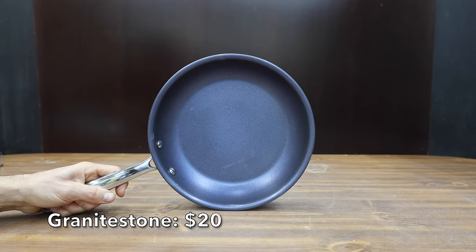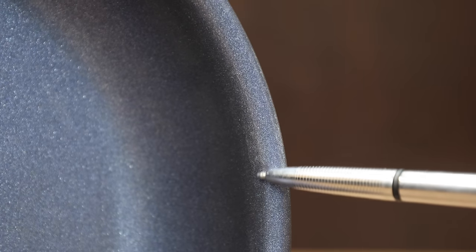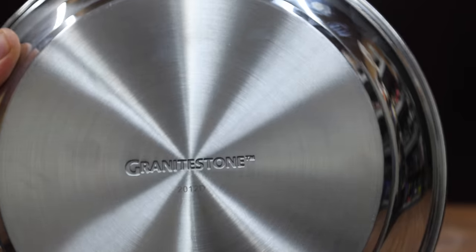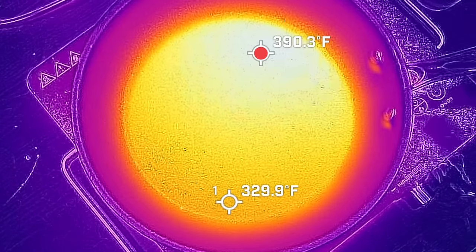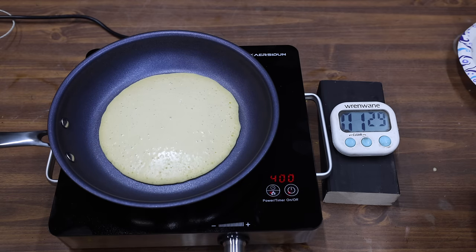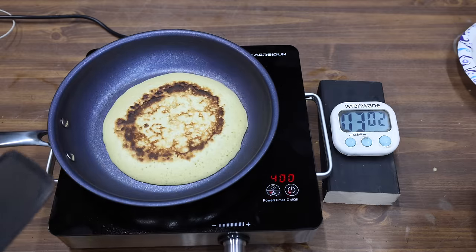At a price of $17 is this Granite Stone Diamond Pro. The surface allows for use with metal utensils. They claim that this skillet is 10 times more durable, safe up to 500 degrees Fahrenheit, and designed for gas, electric, halogen, ceramic, and induction. The handle is designed to stay cool. It has a thick aluminum core clad between two layers of stainless steel. The Granite Stone is made in China and weighs 776 grams. Compared to the Blue Diamond, the Granite Stone is doing a much better job at distributing the heat, with around a 60 degree delta between the coolest and hottest area — quite a bit better than the Blue Diamond's 130 degree spread. The Granite Stone did a much better job of cooking the pancake evenly, and the pancake did not stick to the Granite Stone.